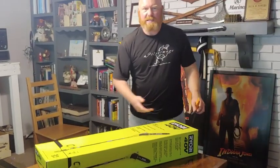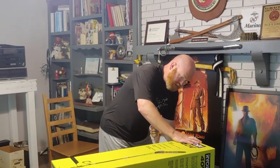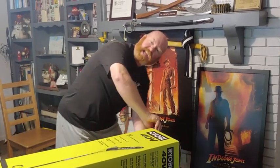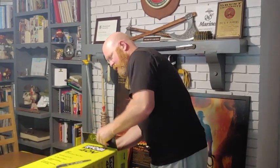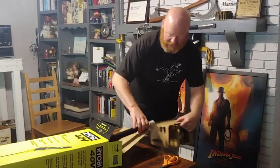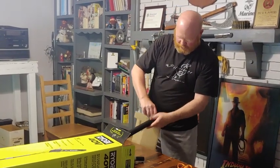Wouldn't it be awesome if I had, like, a Ryobi chainsaw to open this box with? That would just be amazing. Ryobi, take note — I want a chainsaw. I promise not to hurt anybody with it. Let's see what we find in the unboxing here. Of course, as always, lots of cardboard. More cardboard.